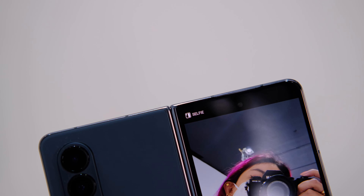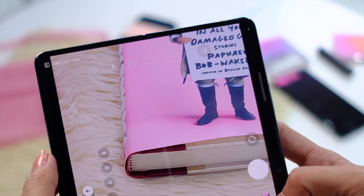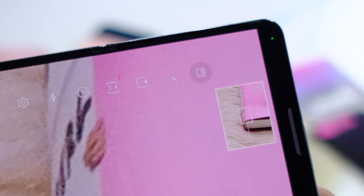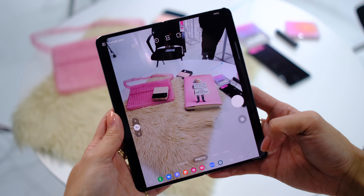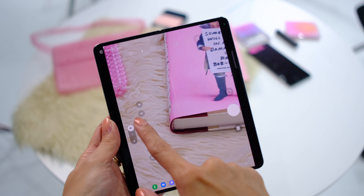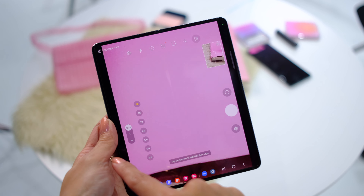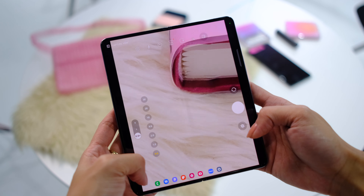There are three cameras on the back, a punch-hole selfie camera up front on the screen, and that disappearing in-display selfie camera on the bendy screen when unfolded — disappearing for your uninterrupted viewing pleasure when you're using this phone as a tablet. It's still pretty cool, but this isn't new; this is something we saw on the previous Fold. That main camera — the ones on the back — has been updated. We have a more powerful 50-megapixel shooter now versus the 12-megapixel on the previous Fold. The Fold already had good cameras, at least compared to the foldables it got launched with, like the Flip.